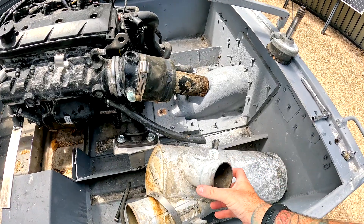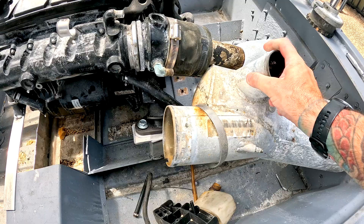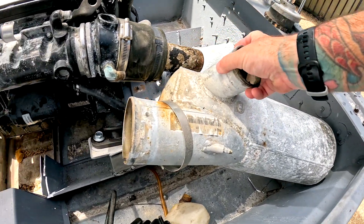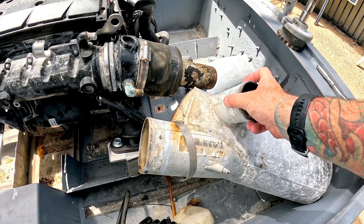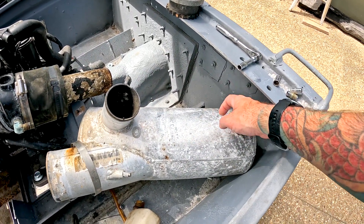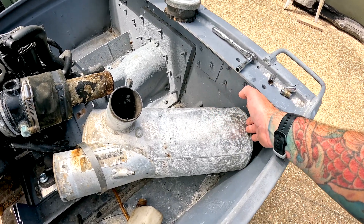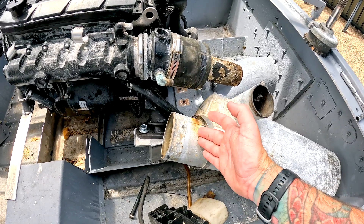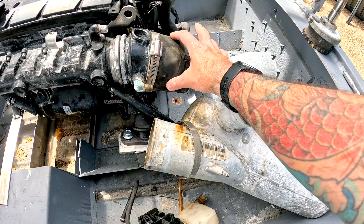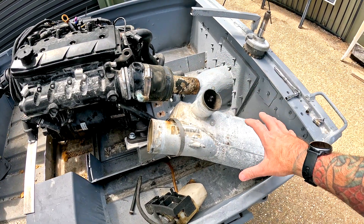The exhaust is actually really close to fitting - that round bit goes up into there. It almost, almost is lining up. I don't really want to cut and shut this, but I will if I have to because I've got a double pulse MIG and an AC-DC TIG welder. Ideally, if I can just trim this down slightly so it gets further up inside that rubber hose and trim that off a little bit, hopefully it'll squeeze in and just fit.